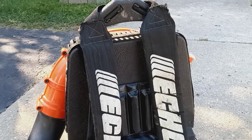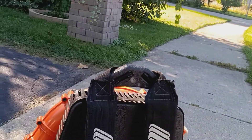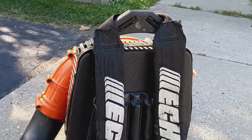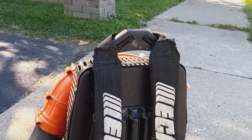Echo PB500T. Just a strong runner, guys. Runs good, too. Hope you guys enjoyed the video of the Echo PB500T. It's on my back. I have it sitting right on the concrete right now, so it's run pretty good.